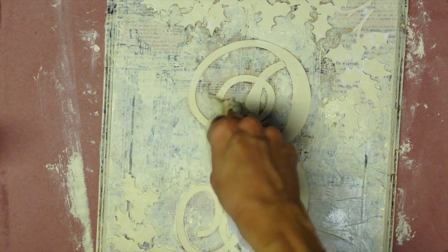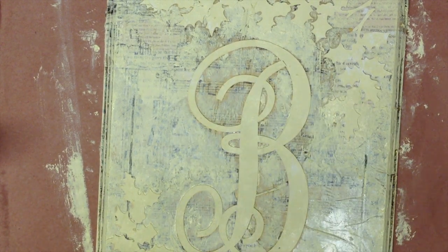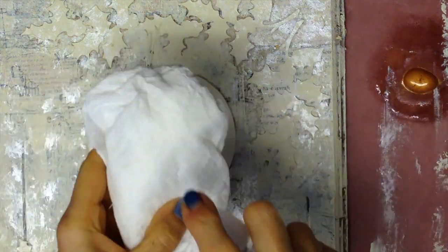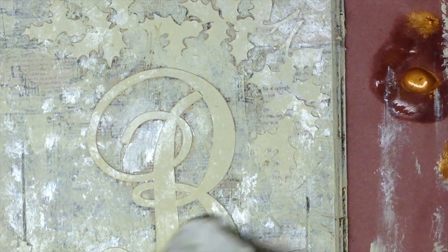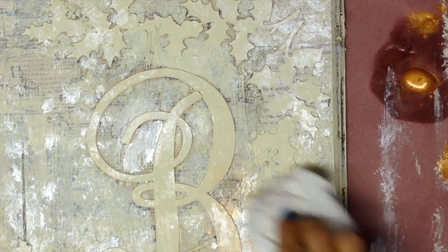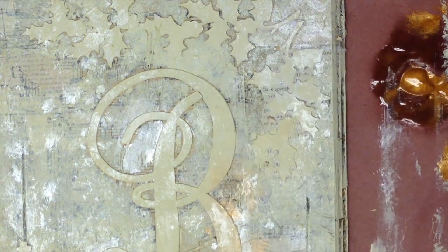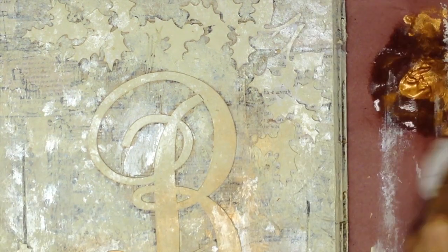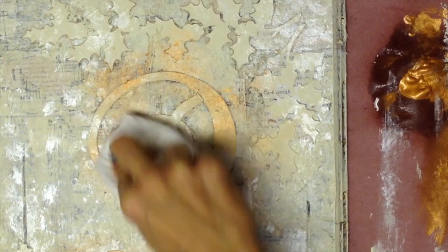At this stage it looks lovely and you could stop here, but I wanted to embellish more. A dollop of bronze folk art craft paint and some water will do great. Use your paper towel and kind of dry brush it, so to speak. Go lightly at first, because you can always add more color.